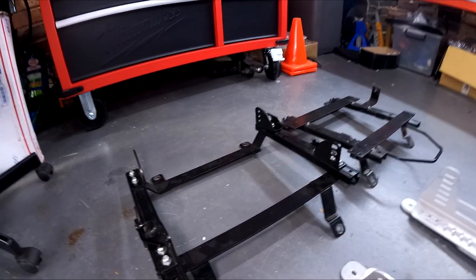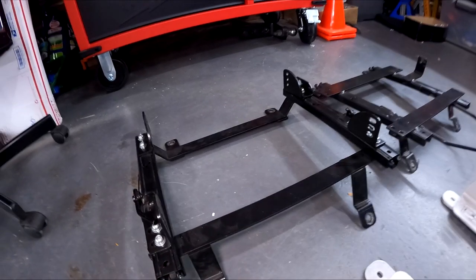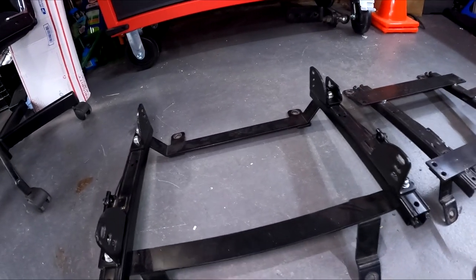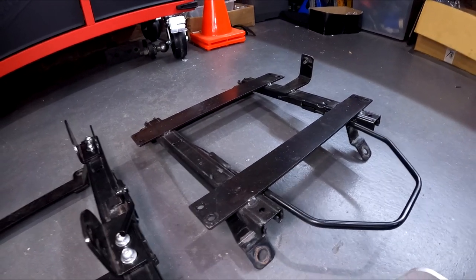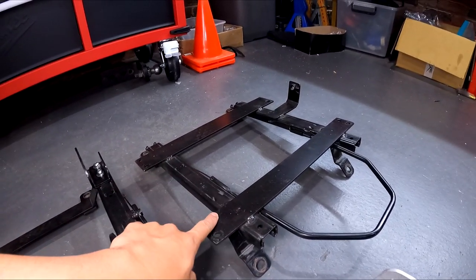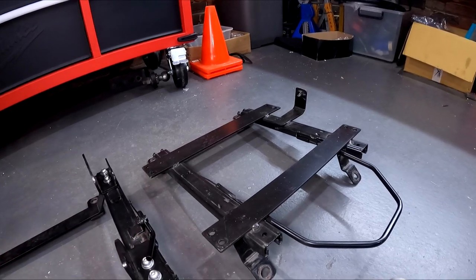This one is the Bride super low rail and it'll suit a seat about 400 millimeters wide, and this one is the Durin Racing reclinable rail which I tried to put L brackets on — it will fit, but the seat just sits way too high.